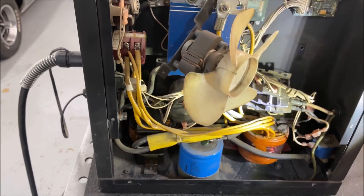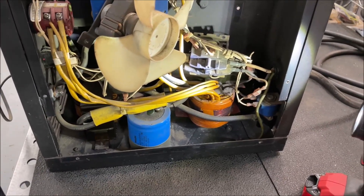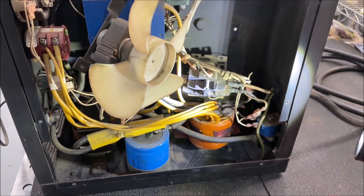Whatever you do, if you ever go into one of these machines, do not mess with that capacitor. That will shock you if it's still charged, and you really don't need your life lighting up that way.